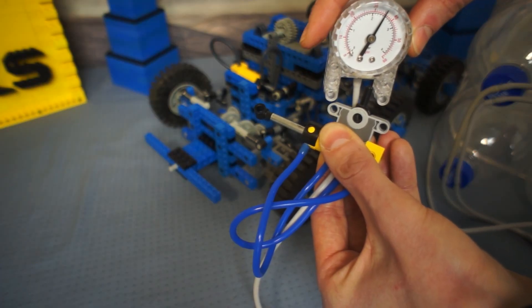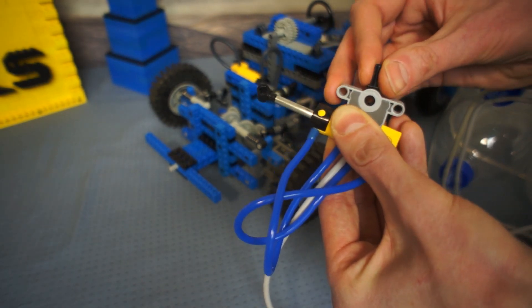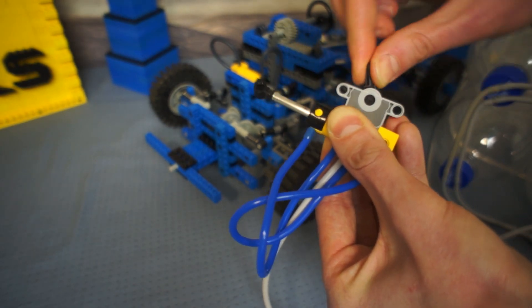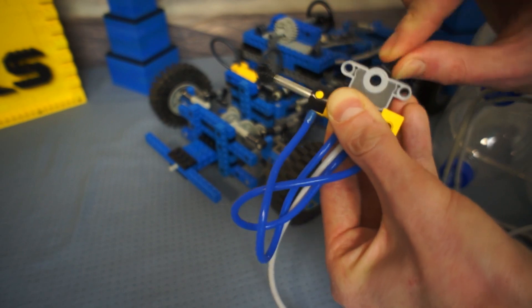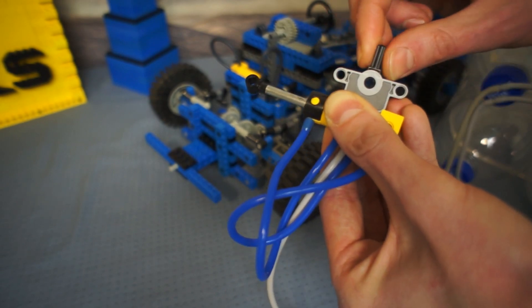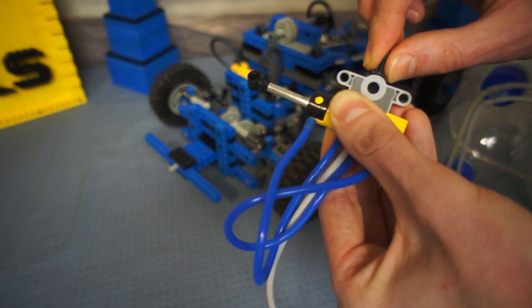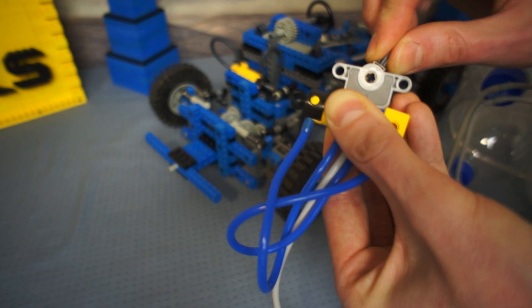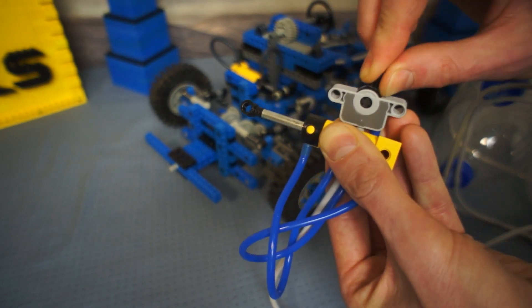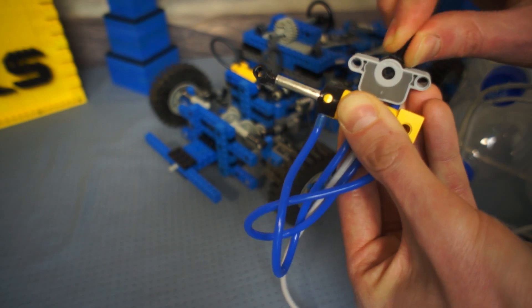And here is my struggle with air cylinders. At about 40 PSI you'll see the cylinder goes all the way out and all the way in again — nothing in between. It doesn't want to stop. Now I'm trying to make it stop halfway, finding sweet spots on the switch to just let the air through and make the cylinder go slowly.